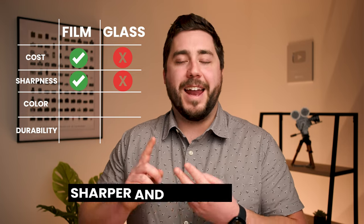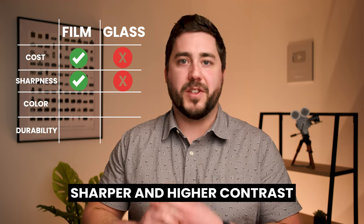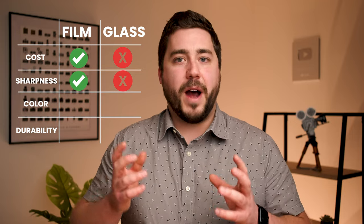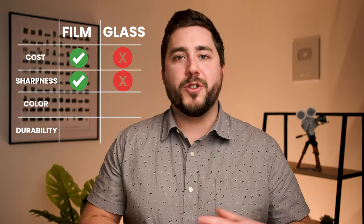When it comes to sharpness and contrast, there is a little bit of debate, but most photographers agree that solar film filters will provide sharper and higher contrast views of the sun. So not only is solar film cheaper, it's also higher contrast and sharper than your average glass filter. Do keep in mind there are exceptions — high-end glass filters are as good, if not maybe even a little sharper than solar film. But on average, solar film is going to give you a slight edge when it comes to image quality.